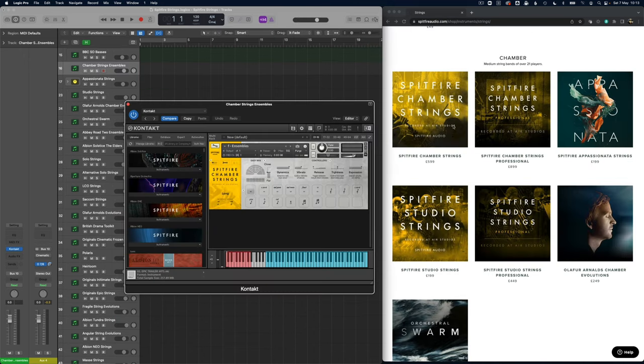Now on to the chamber sections, and this is probably one of my favourites and many people's favourites — the Spitfire Chamber Strings. In fact, if I was advising anyone to go and get just one library from Spitfire that had detailed strings recording, I'd probably point them towards Chamber Strings. It's got the individual sections — I'm just going to play the ensemble patch.